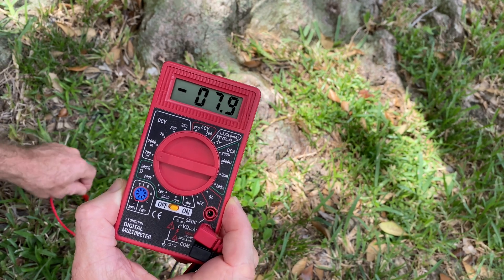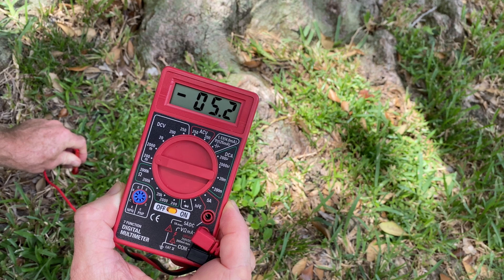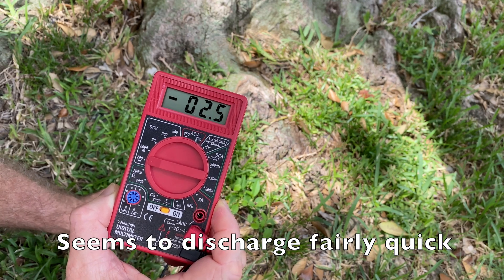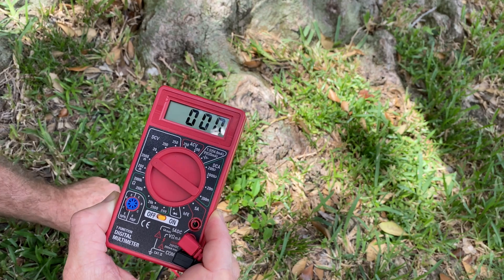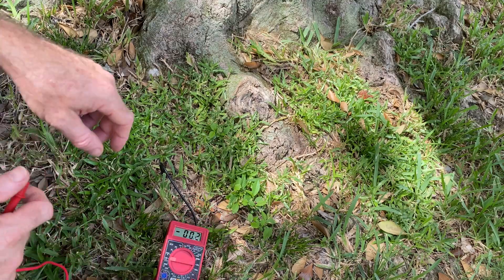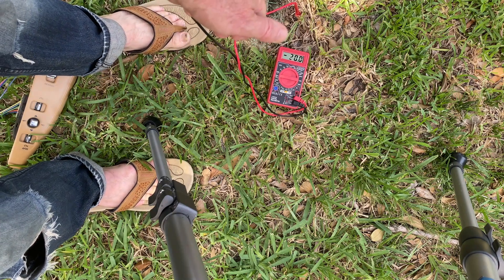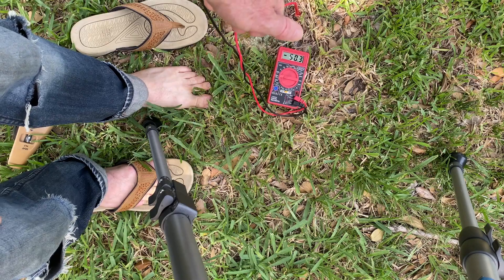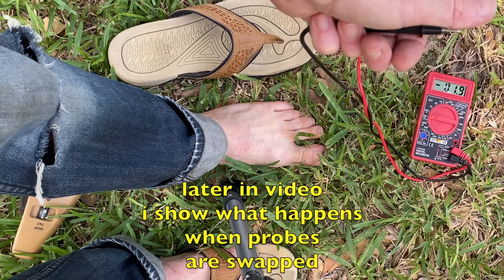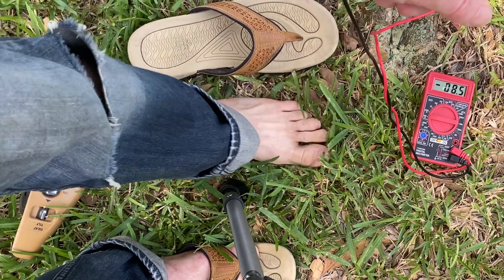And you get about, depending on where I stick it... Put on this one just as a comparison. You can put it on the smallest one. Now I have the positive probe in the ground and I'll touch the negative when my flip-flop is on. And now barefoot it jumps way up. I don't know why there's such a difference with me holding the negative versus the positive — it could just be the voltmeter. It's one of these cheap Harbor Freight ones. You can see a huge jump there.